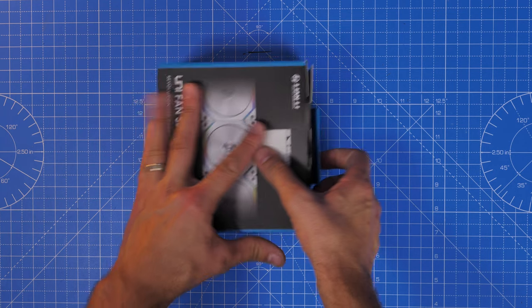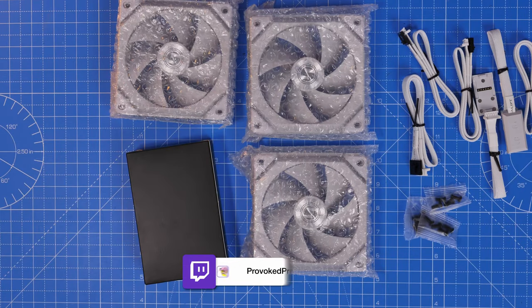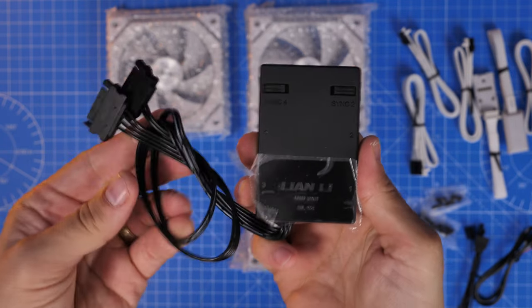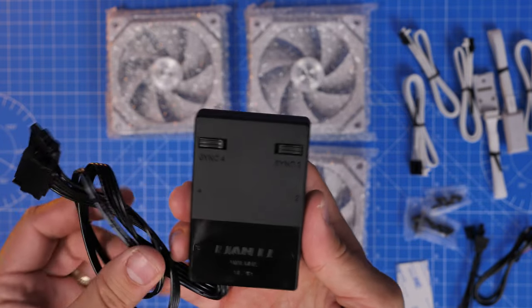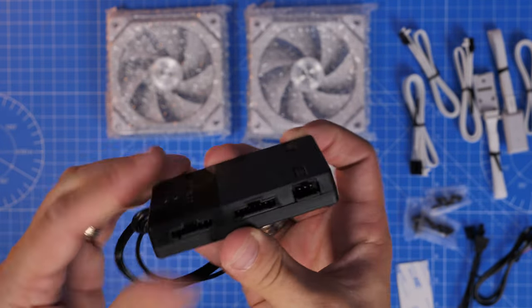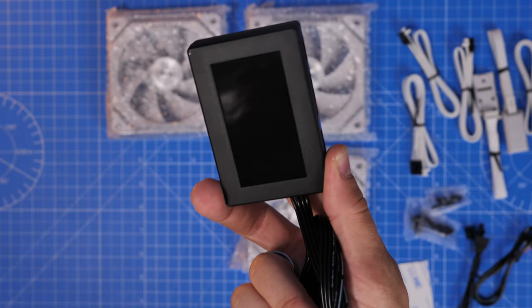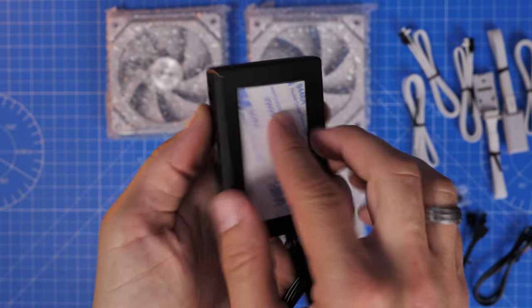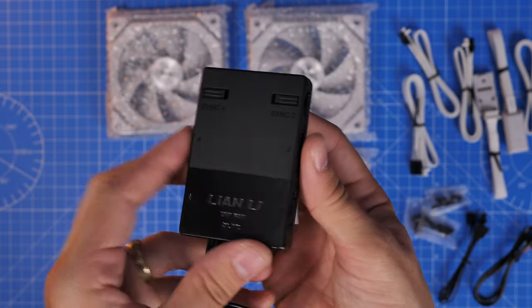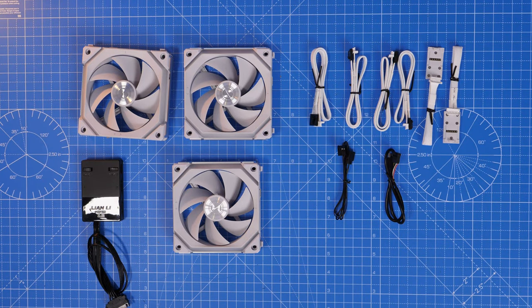The important thing here is the controller, because it comes with the triple pack. If you buy a triple pack with three fans, you also get a controller and extra cables. This control box is dedicated for these fans — it has four different connectors on it as well as two sync connectors. It requires SATA power from your PSU. On the back there's a flat area with a double-sided 3M sticker so you can stick it somewhere in your case, probably at the rear, and then plug in all the fans as necessary.